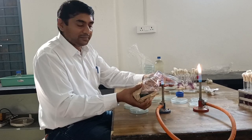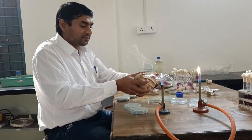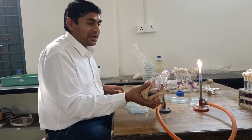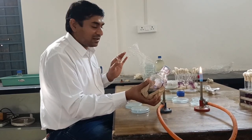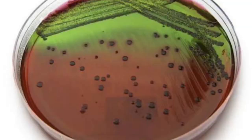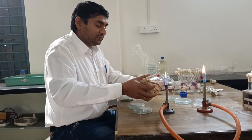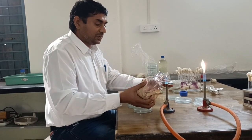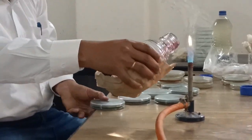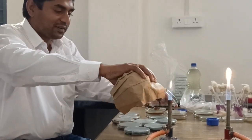The petri plate contains EMB agar, which is used for isolation of Escherichia coli. It shows a characteristic type of colonies — colonies with green metallic sheen color, which is due to fermentation of sugar present in the medium. The medium contains eosine as well as methylene blue, acting as selective agents and indicators. The medium prevents the growth of gram-positive bacteria.